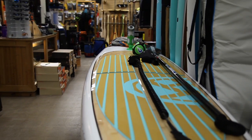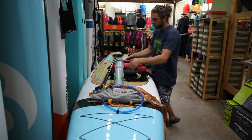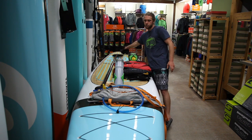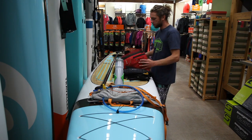Remember, the essentials for a SUP race are PFD and a leash, hydration, a paddle and a paddleboard. The Coast Guard will also like to see on your board at least 15 meters of buoyant heaving line and a pealess whistle.